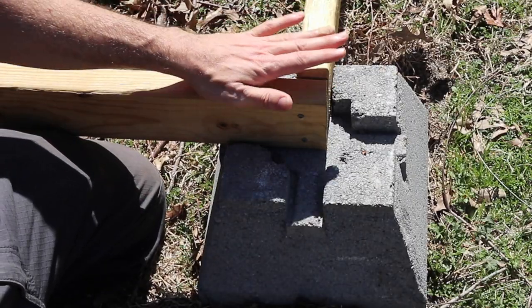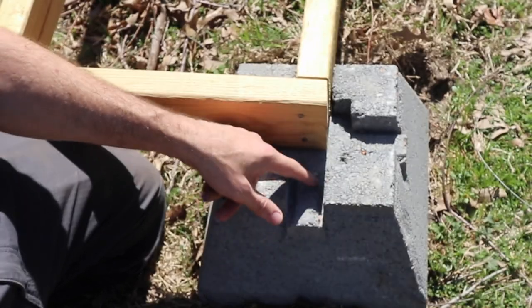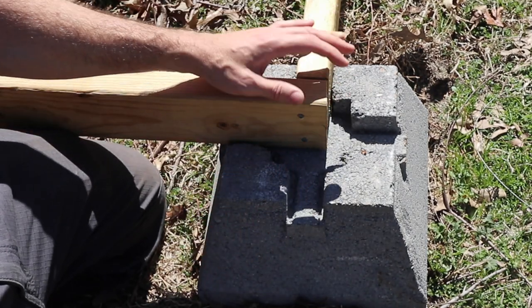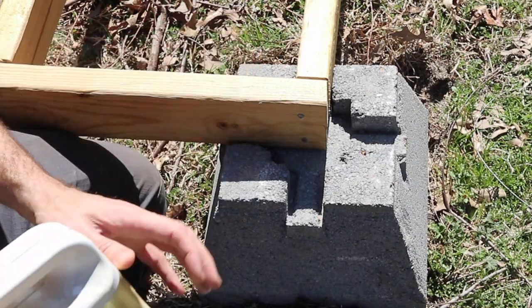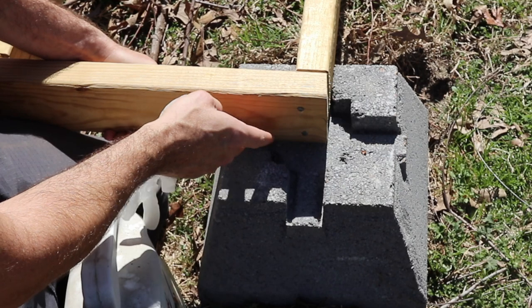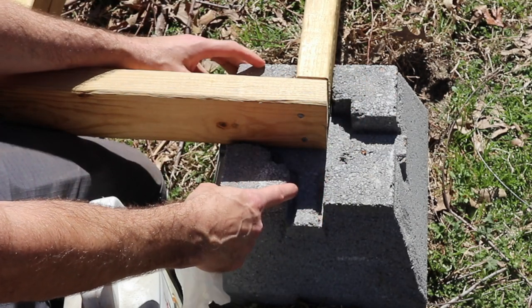Let me show you what we are doing on the end to protect it a little bit. These are made to wick away moisture through these channels right here along the sides, but this is still going to need maybe a little bit of protection. We're going to use some used motor oil — it's an old trick — on the bottom of this treated lumber and around the edge to protect it a little bit longer from the elements.